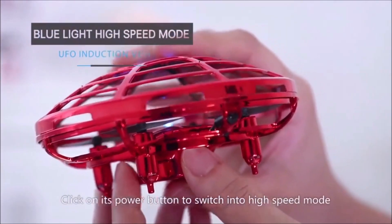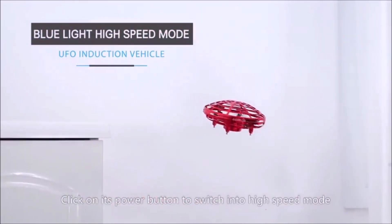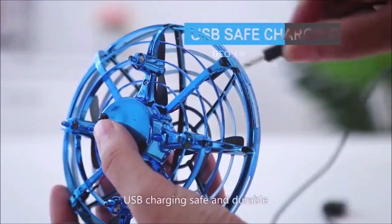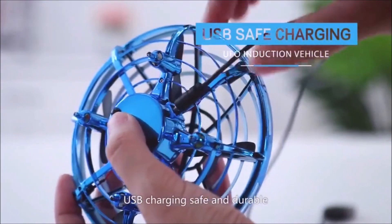Click the power button to switch into high speed mode. Light lights make it shine in the night sky. USB charging — safe and durable.